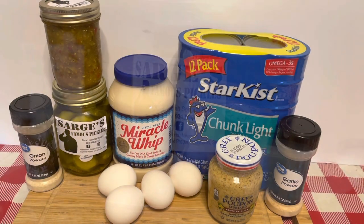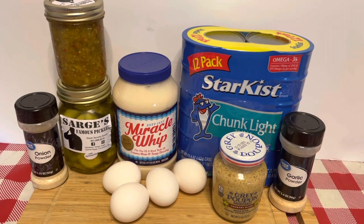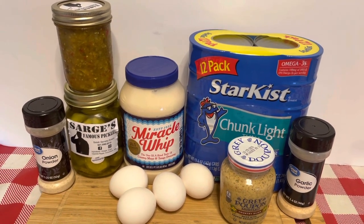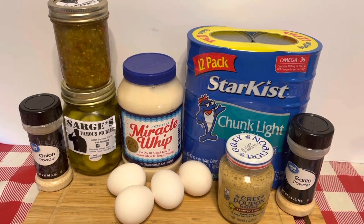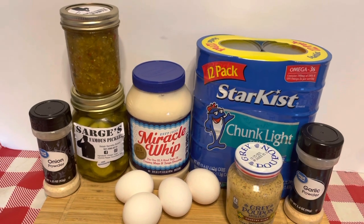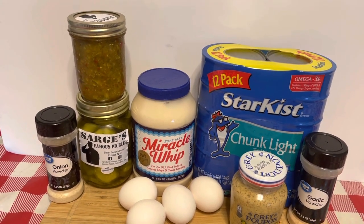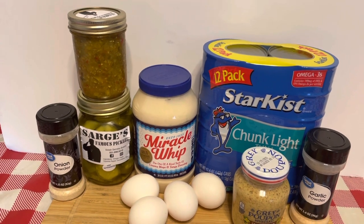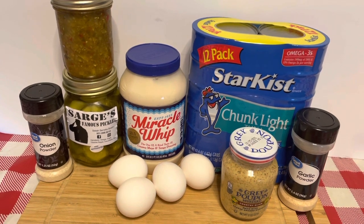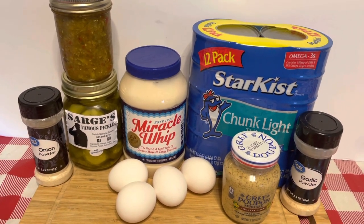Welcome back Nailville Foodies! We're back with another video and this one is going to be quick and easy. It's hot outside, nobody wants to be slaving in the kitchen sweating with kids running in and out. So we're going to do some tuna fish — easy and simple. Add some chips and some fruit and you've got a whole meal.